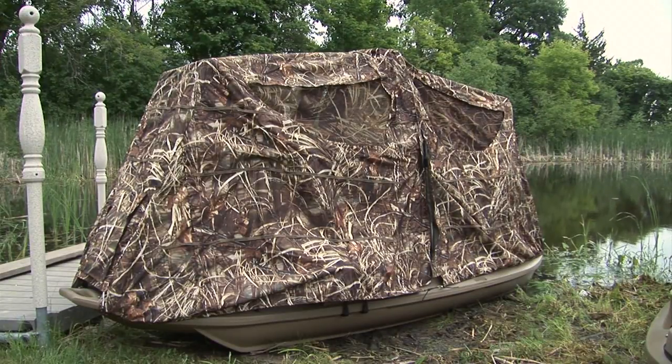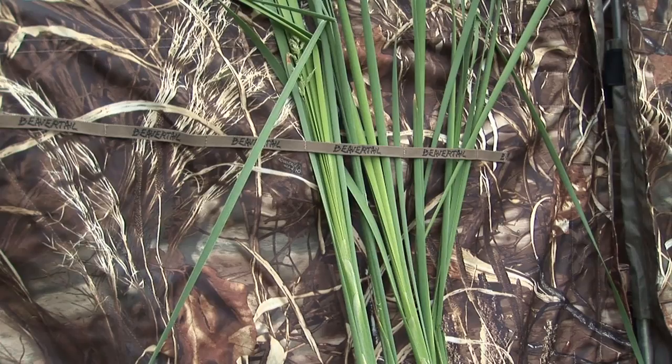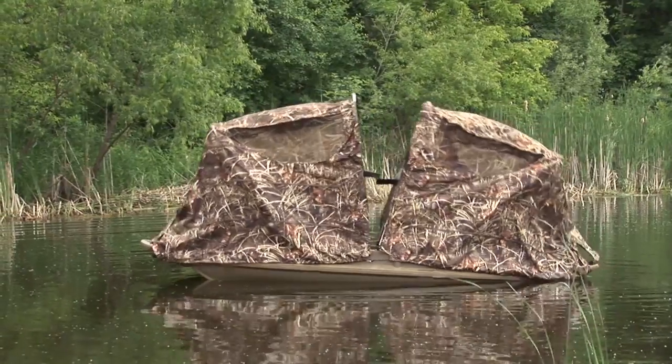One of our most popular accessories is the Beaver Tail Stealth Blind. Very easy to assemble, it comes with several vegetation straps, and it also has extremely fast deployment.